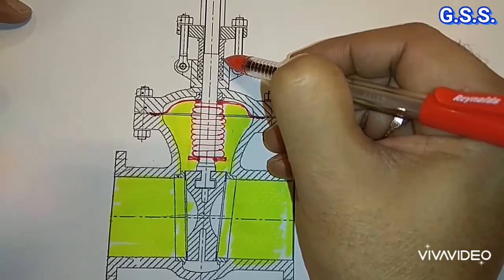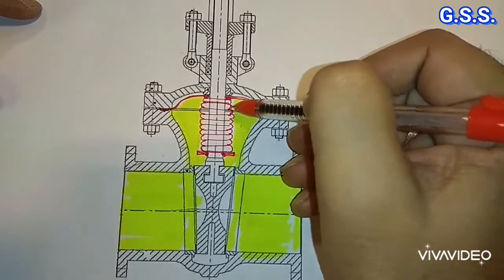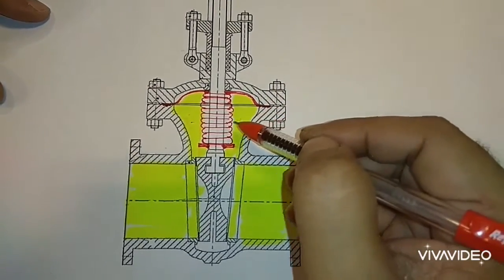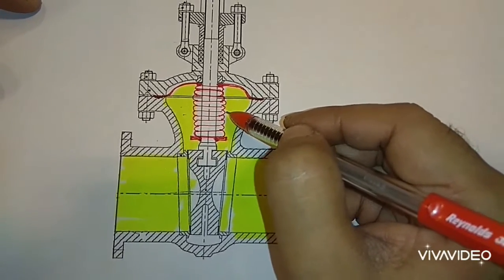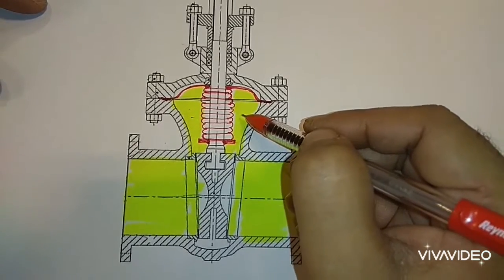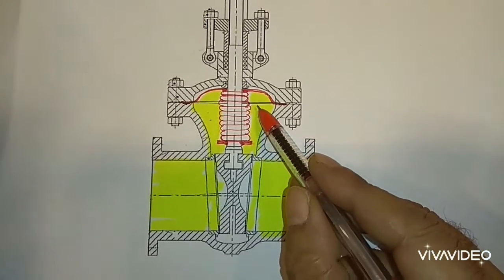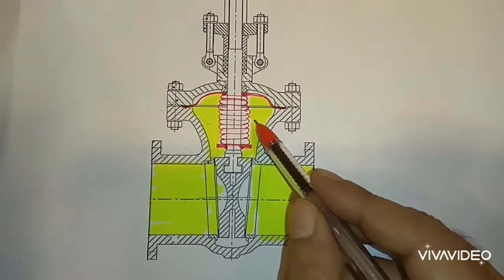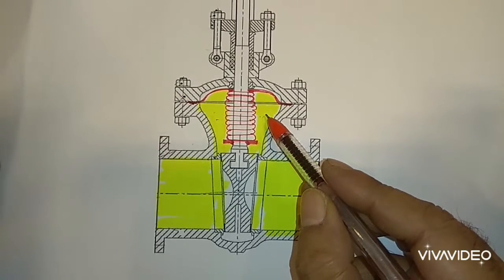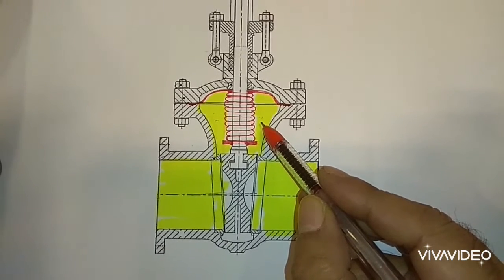The packing is called secondary sealing, and this bellow sealing is called primary sealing. That's why this is called a bellow sealing valve, or zero leakage valve, or emission free valve. This type of bellow sealing valve is only possible for gate, globe, and angle valves. For other valves, this type of bellow sealing valve is not possible.